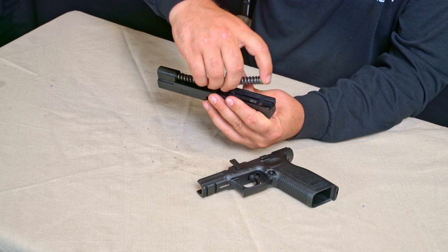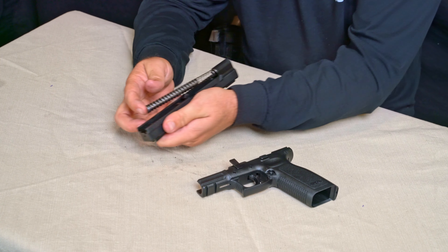From here you're going to need to do any cleaning or maintenance on your Springfield XD 45 Tactical. Once that's done, we're going to move into the reassembly. We have our slide upside down and our barrel upside down.